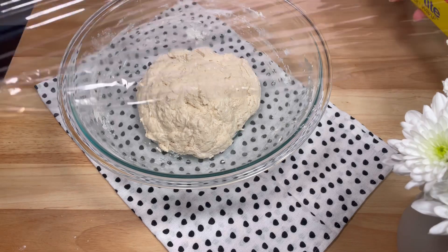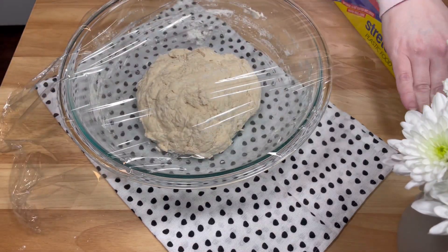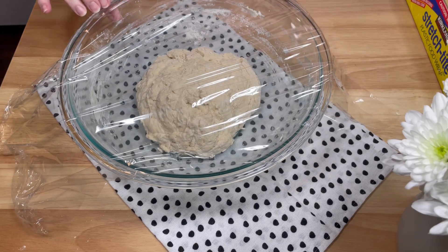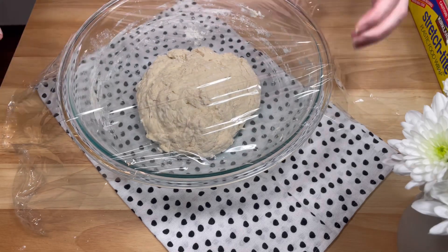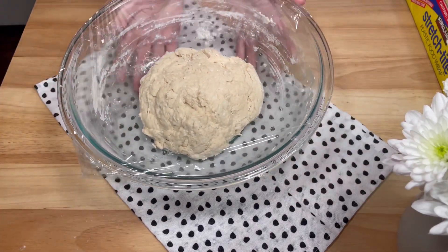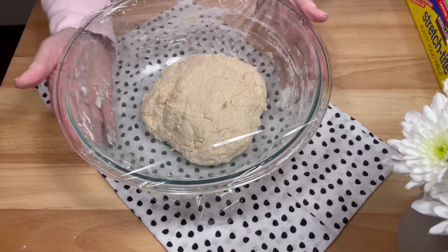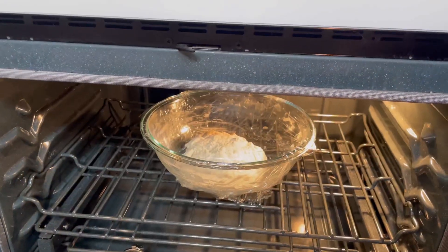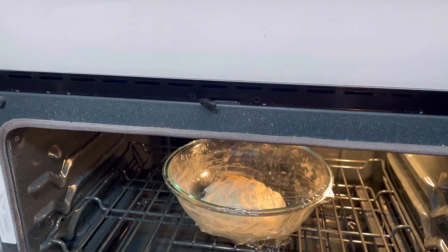Once it formed a dough ball, I covered the bowl with plastic wrap and set it in a warm spot for about 90 minutes. Because it was about 15 degrees the day I was filming this, I didn't have a warm spot in the house. So I turned my oven on to 100 degrees, and when it reached that temperature, I turned it off, put the bowl of dough inside, left the light on, closed the door, and waited hopefully.